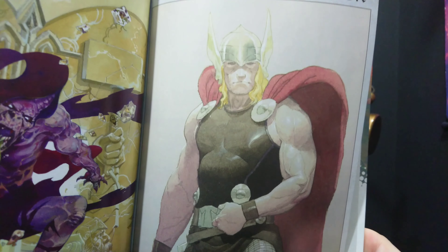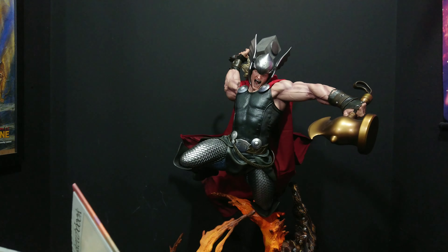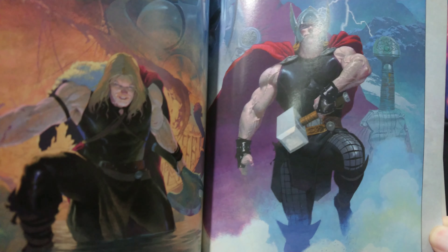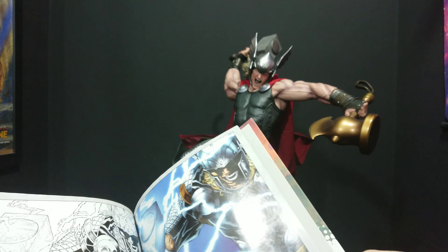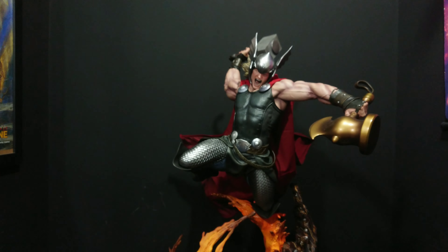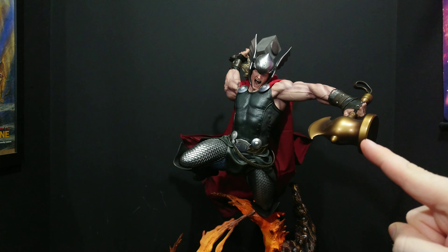Just to show you a bit of this — it's got fantastic artwork all the way through. As you can see it's like a spin on the Straczynski Thor costume. It's a really, really nice modern costume in my opinion.